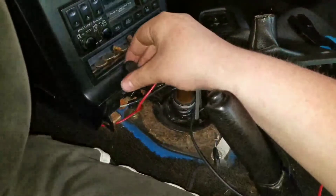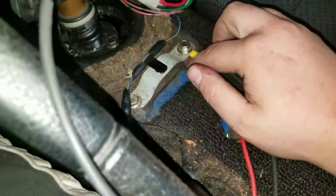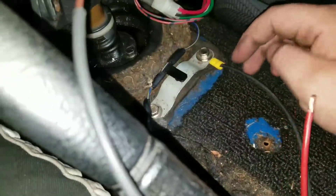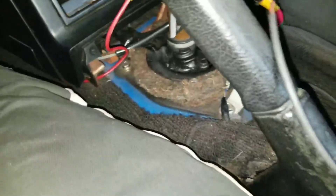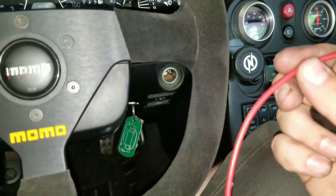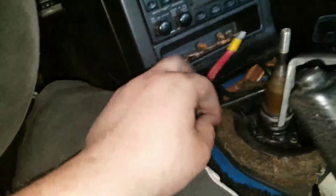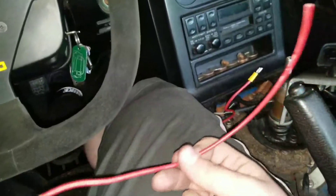I ran this other ground to the switch — under here there is exposed metal so I checked before I put it on. You will run this to your switch as well. Then one more wire you'll need is for the supply. There are three terminals on the switch: earth, load, and supply. Earth will be your ground, load will be the fan, and supply will be your power.